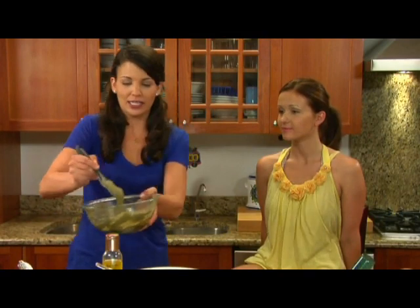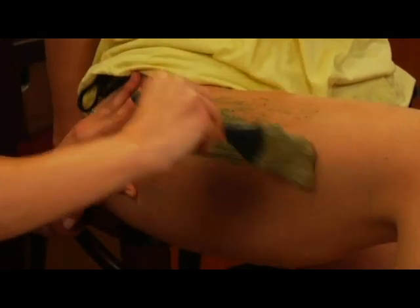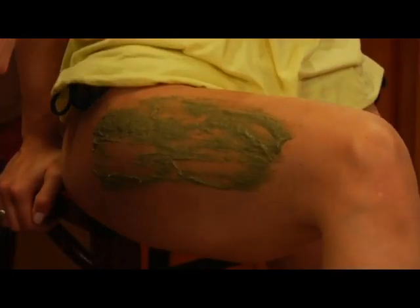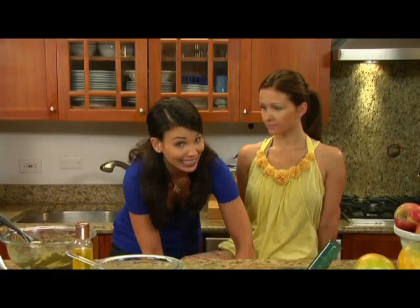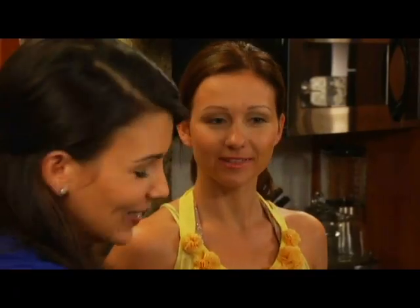So we're going to spread it on here, focusing on the areas that we really want to get rid of cellulite. It's not necessary to do your whole leg — you can just do the problem areas and the areas you want to focus on. You're going to want to wrap the leg in plastic wrap, which acts as an insulator to help detoxify and get rid of impurities in the skin. You want to wrap really tight.